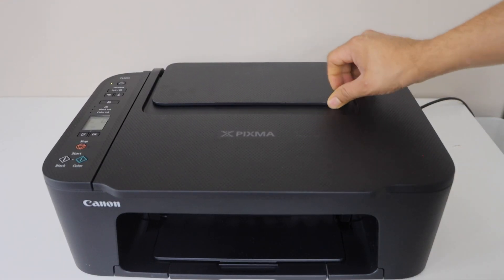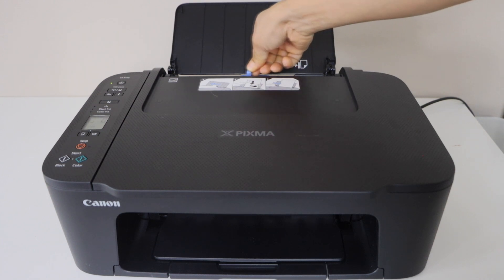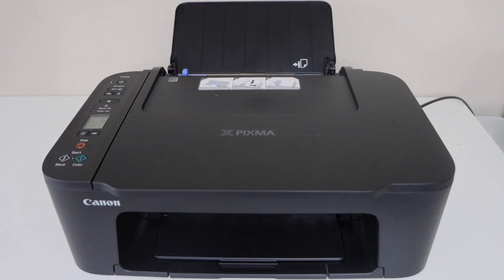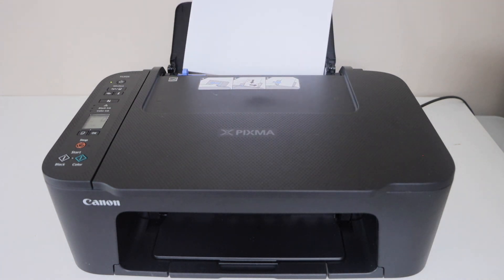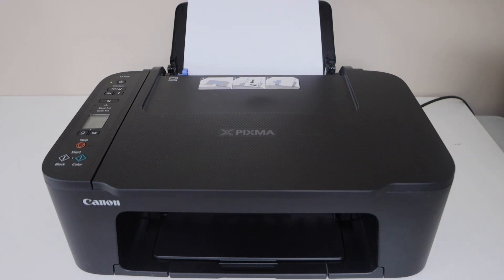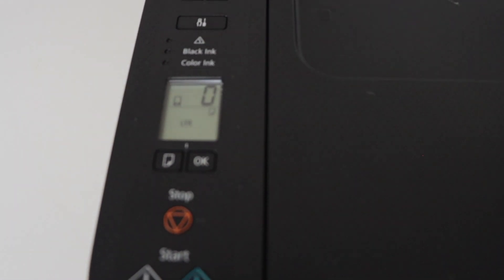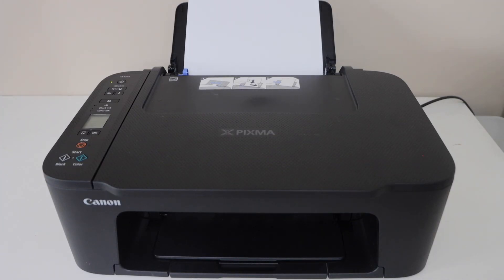The next step is to load the paper and adjust the size. Load the paper, then press OK to confirm. Now the printer is ready for copying, printing, and scanning.